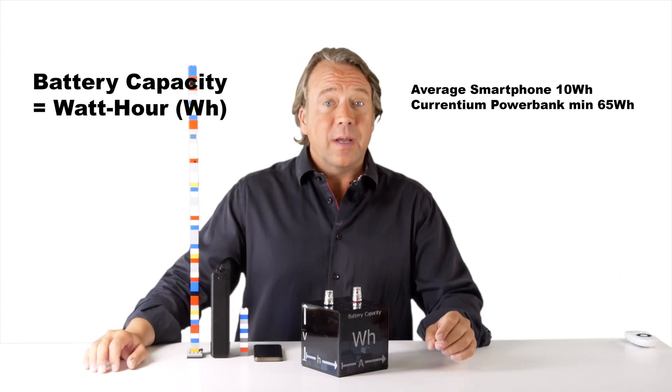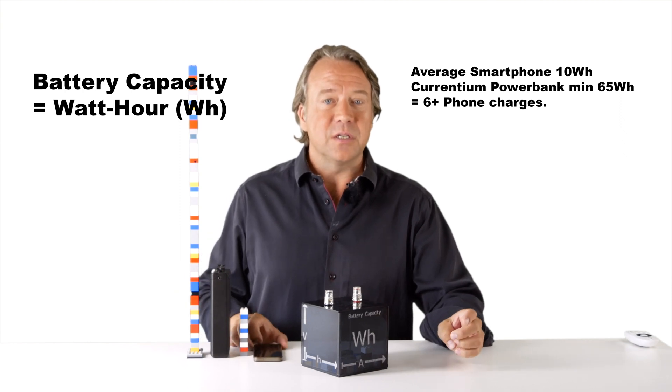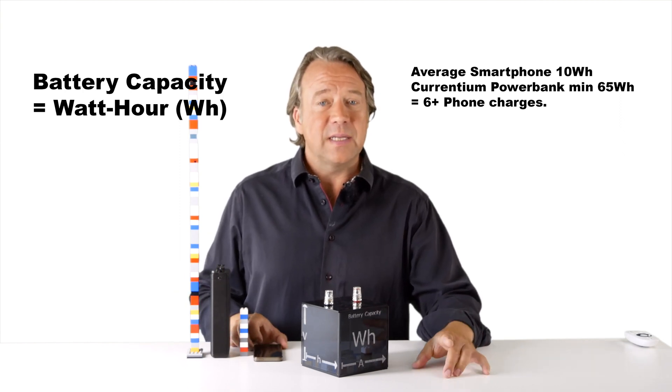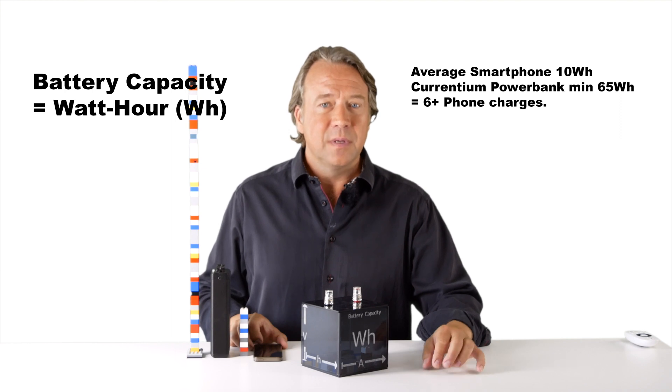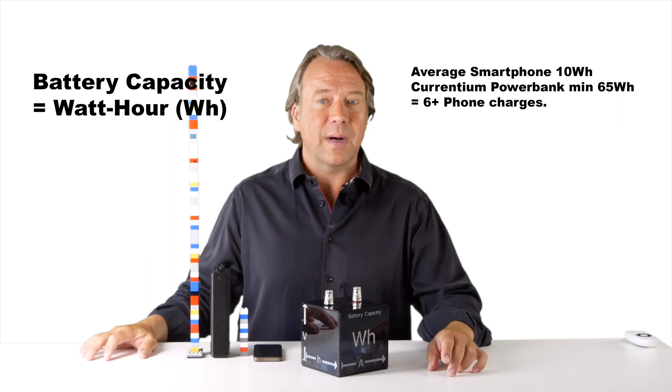With the real watt hour capacity we know that this battery will give this phone over six full recharges. That is accurate information. Check out the Currentian home page for more about power banks and solar power.